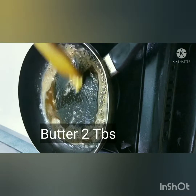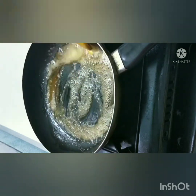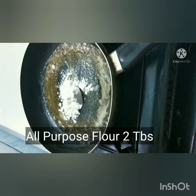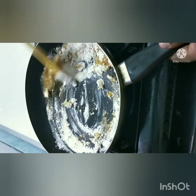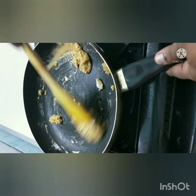Let's start with an empty pan. Add 2 tablespoons of butter, then add all-purpose flour. Add 1 tablespoon of butter and stir the pan.